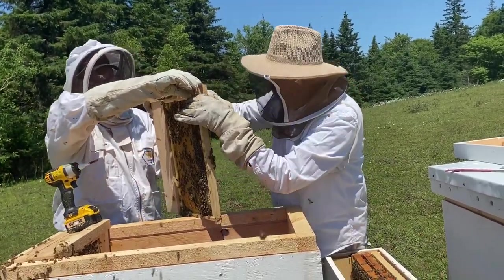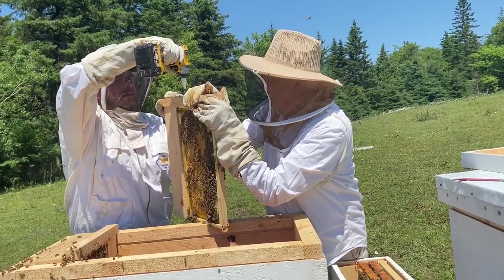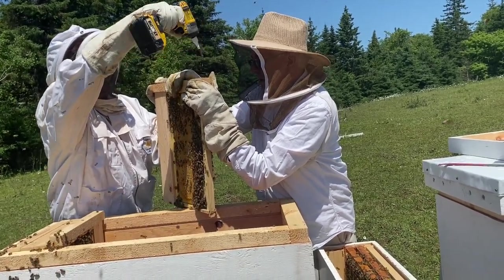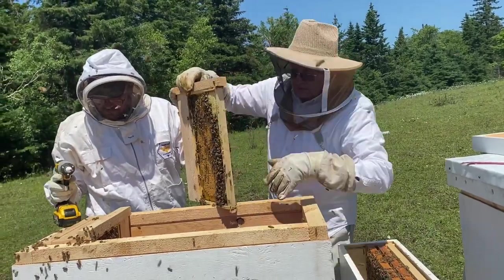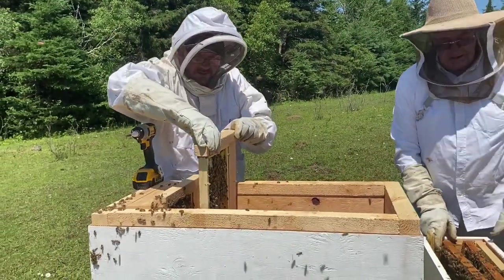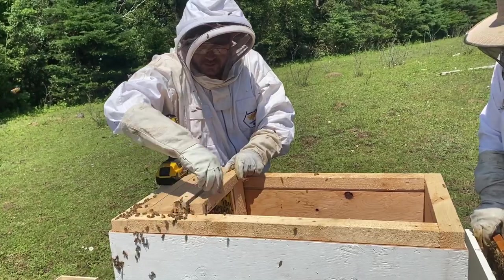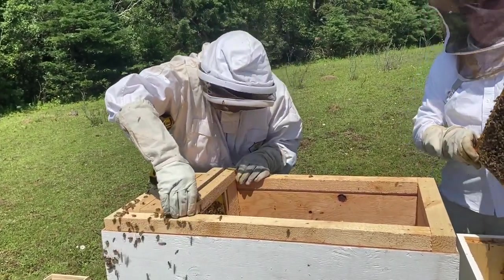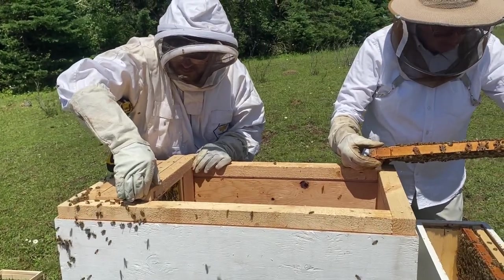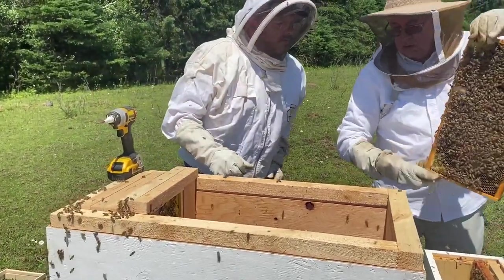Gary's bees were very tame — my wife was holding the camera, not very far away, with no bee suit on. One thing I noticed when I built these conversion pieces and modified my hives: I wish I had gone just a little higher on the pieces around the perimeter of the hive, because the langstroth frame tips are actually touching the bottom of the hive, which is why I'm fussing around trying to get them to sit just right.